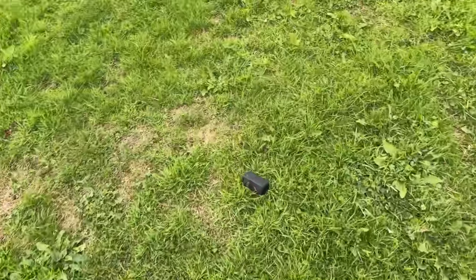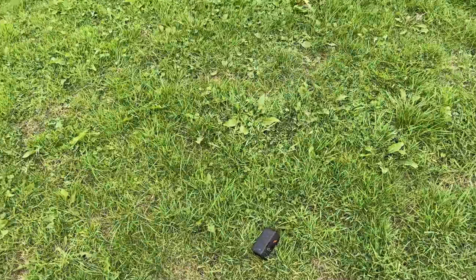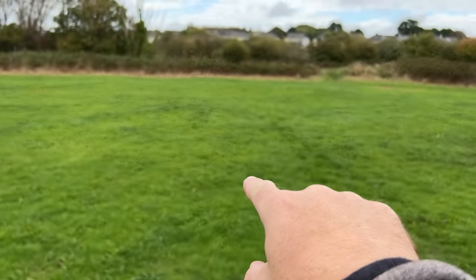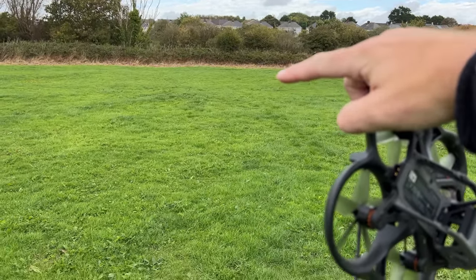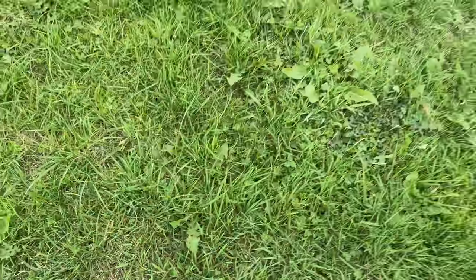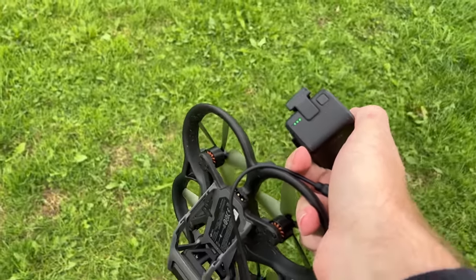Found it! I must have walked past here about five times. Interestingly, the battery is here but the crash impact was probably about over there on the grass — so that's how far away the aircraft continued to tumble after throwing the pack. The battery still has charge on it. Right, time to get home.